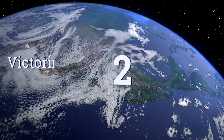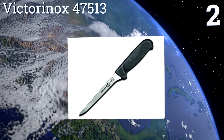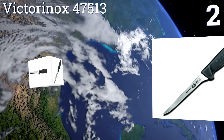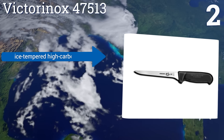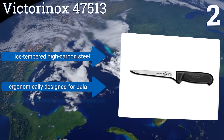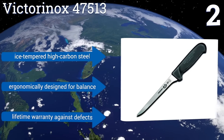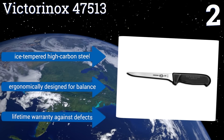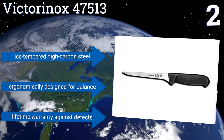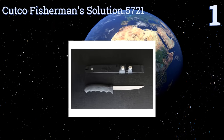At number two, the Victorinox 47513 is a six-inch fillet knife with a thin yet agile blade perfectly designed for separating a variety of foods from the bone with precise control. Its bolsterless edge maximizes your use of the entire blade while also making sharpening easy. It features ice-tempered high carbon steel, an ergonomic design for balance, and a lifetime warranty against defects.